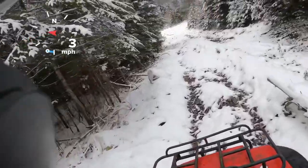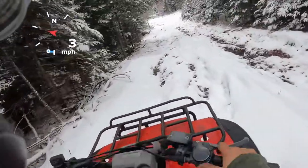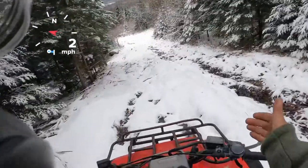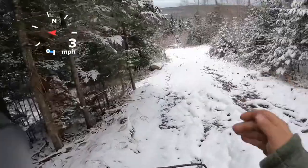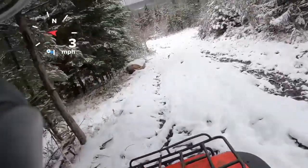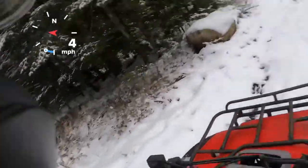A nice thing with these semi-automatics is you can drop it down into first gear or super low and it'll just crawl down these banks. I mean this isn't steep, but same idea. All-time four-wheel drive, so it locks three wheels going down, so you don't do a lot of spinning.